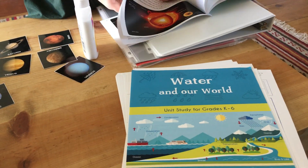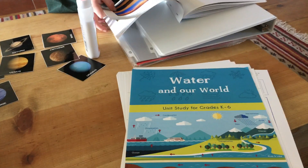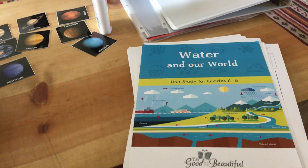We love doing science together. I love how all of us can learn together — I'm learning so much. Where was I when my teachers were teaching me science as a kid, because I didn't know this stuff? I am really, really enjoying learning with them. This is a beautiful day.